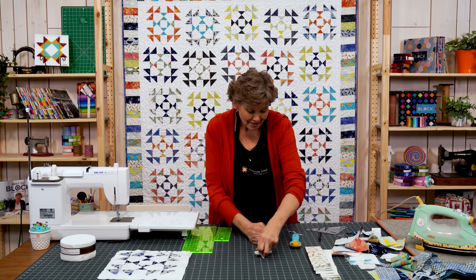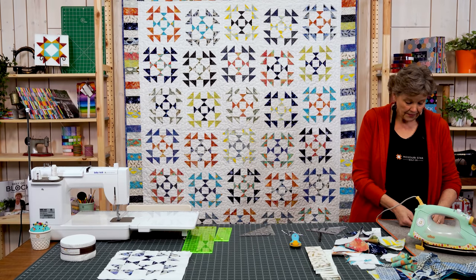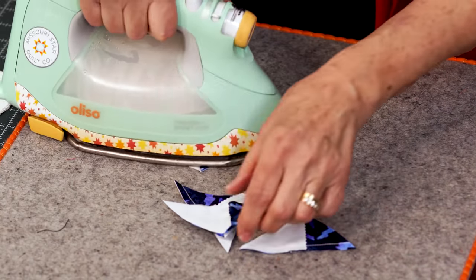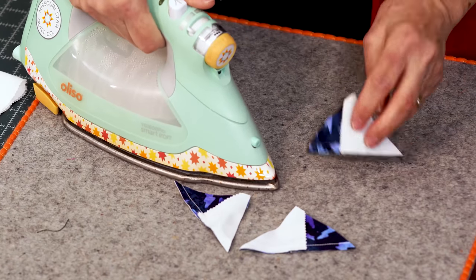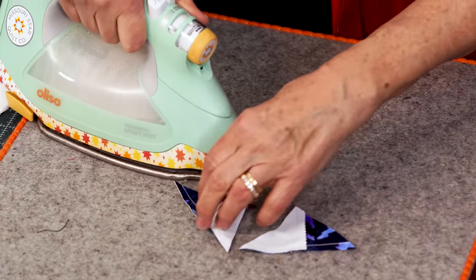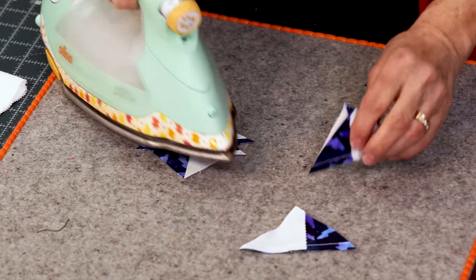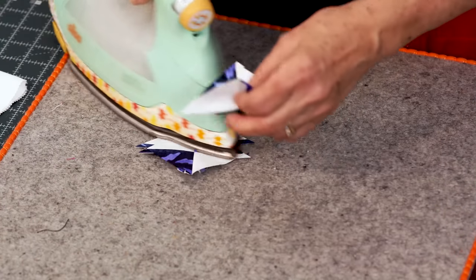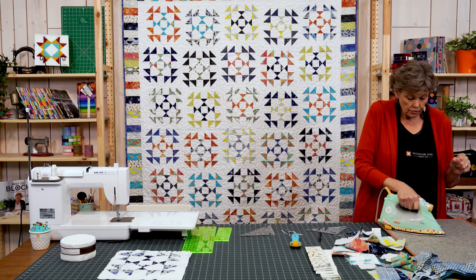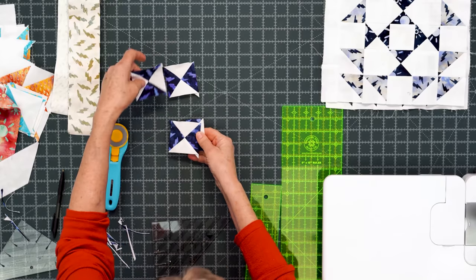Let's go press these open — these are so cute. A lot of people steer away from tiny things, but it's just a shorter seam. You don't have to be scared of it or worried about it. I'm just going to iron these. There's something really gratifying about making a block and seeing that middle seam is just perfect. I nested that middle seam up, making sure those seams are nice and tight together. And we have this ready to go for our center.